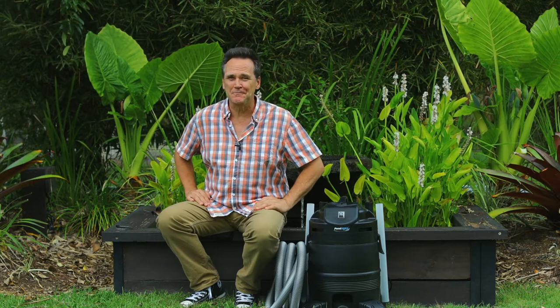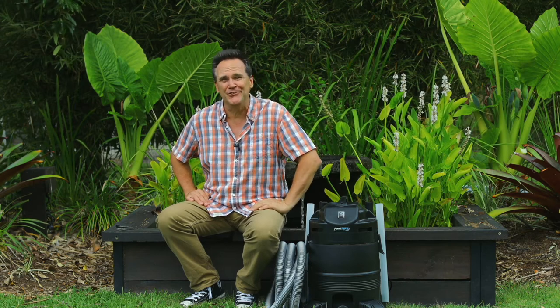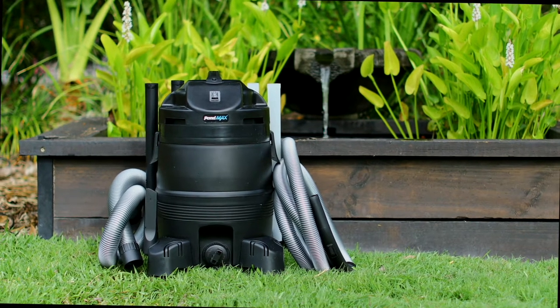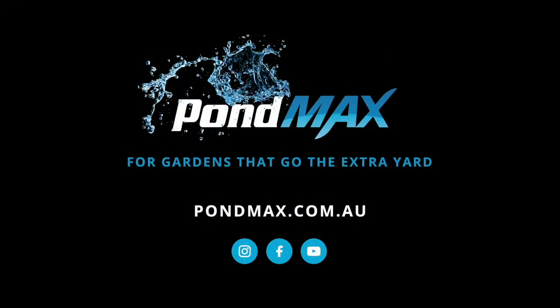And all these features aren't just for the pond. You can use the PV350L to keep your spa clean and debris-free too. The PV350L pond and outdoor vacuum cleaner from PondMax — for a professional level clean, wet or dry. PondMax, for gardens that go the extra yard.